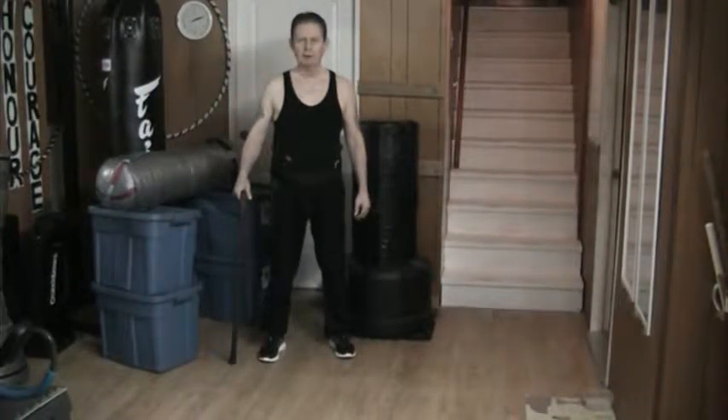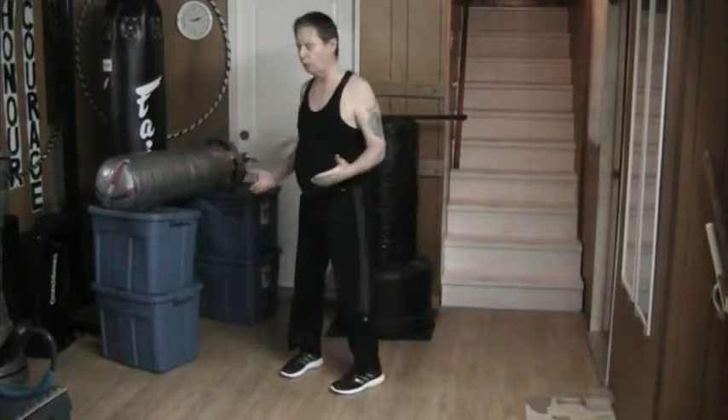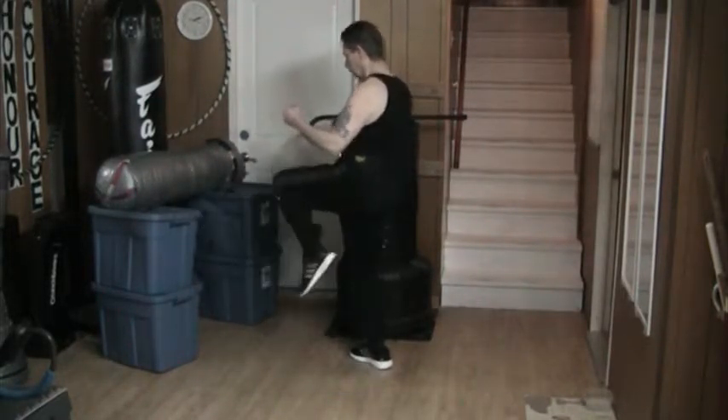Hello and welcome to my YouTube channel. Once again, today I'm working on barehand skills. A few days ago I was working with the front snap kick from neutral.